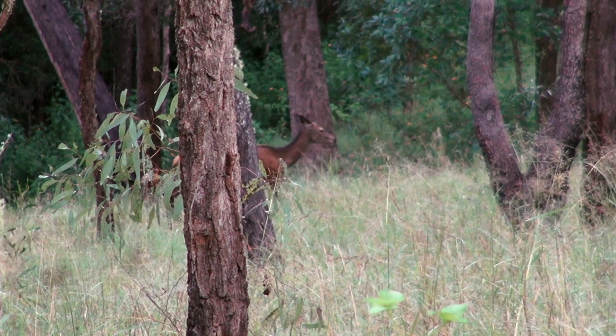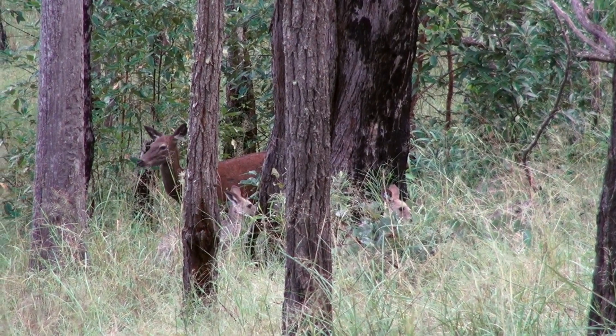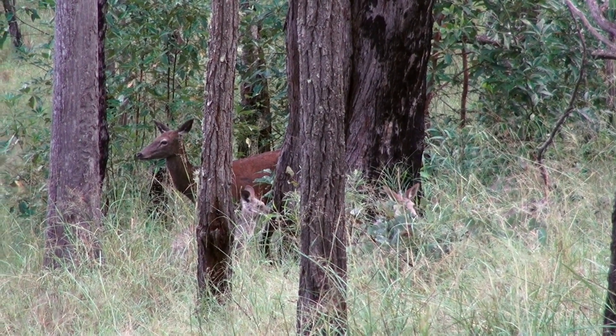Around the side of the hill came a lovely young hind — looks like probably a two-year-old, maybe a three-year-old. And I knew there'd be a stag not far behind. I could hear one roar down low, bits of grunts, and a really good roar across the other side.